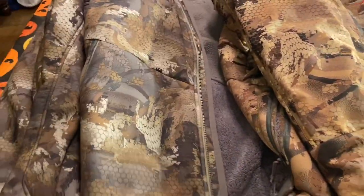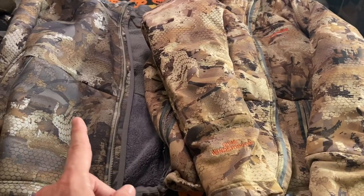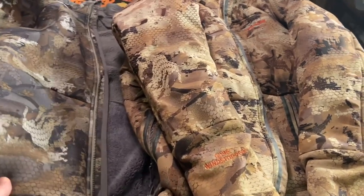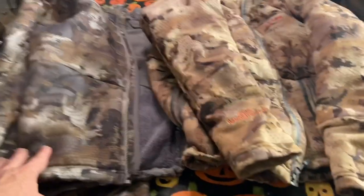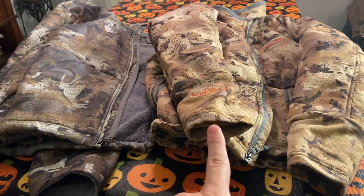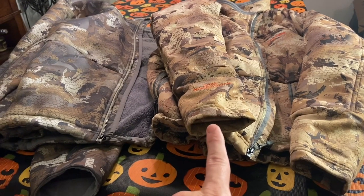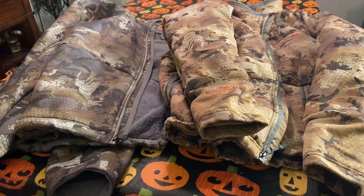On weight — I'm not 100% sure on the weight of the Dakota jacket or hoodie, but the Duck Oven is about 31 ounces. The Dakota is a little bit lighter. Looking at them side by side, you can clearly see there's a lot more loft on the Duck Oven because of all the PrimaLoft. $329 versus $299, both come in timber and marsh.